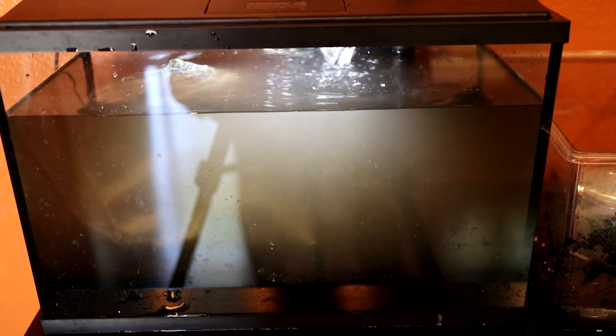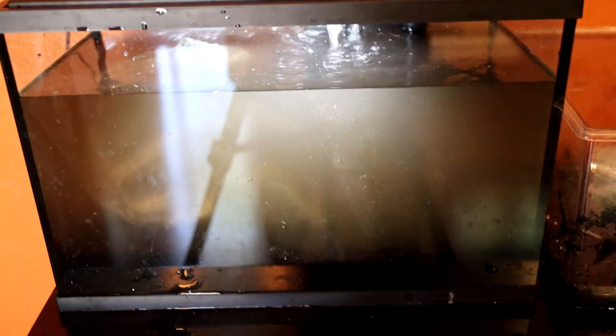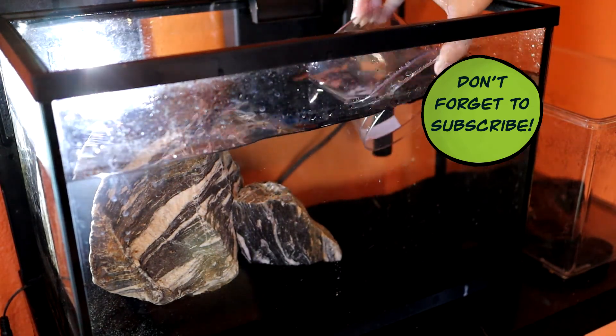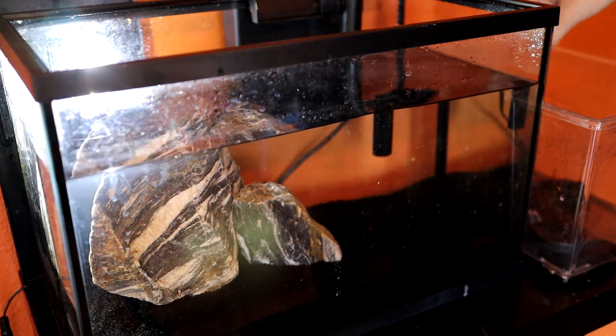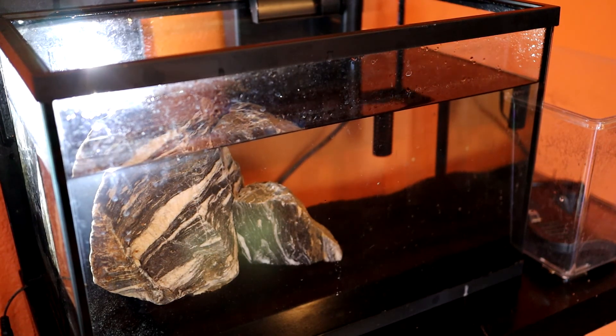This is the end of day one — rinsing and putting in the hardscape. Day two is a huge difference. The water is crystal clear — that's one night of having the filter running and letting things settle. I'm taking out the little rock in the cup, which was only there to stop the filter from pushing substrate out of the way. Now you can clearly see what the Seru stone looks like in there. Very beautiful rock. Now we're going to plant this tank, which I'm very excited about.